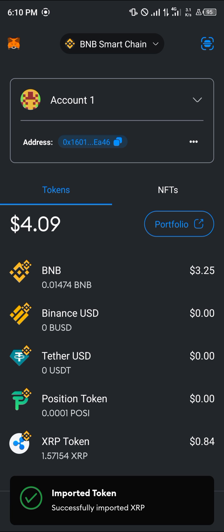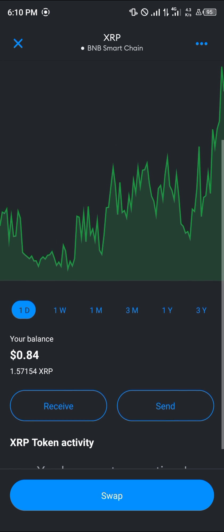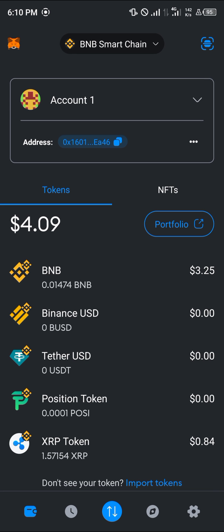By doing this, our XRP token has been revealed — there we go! Do comment down below if you have any questions about how to add XRP to MetaMask and you'll be given an answer. Thank you.